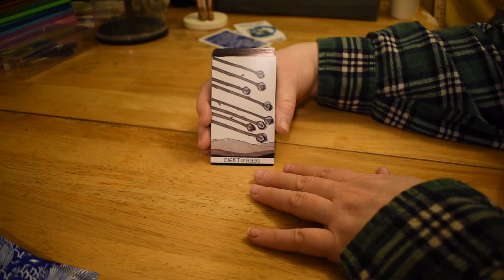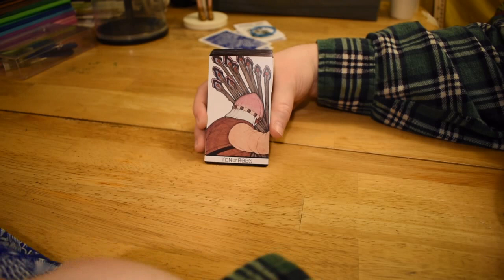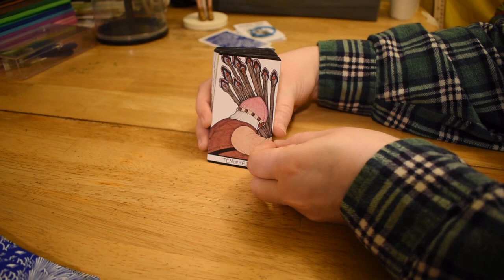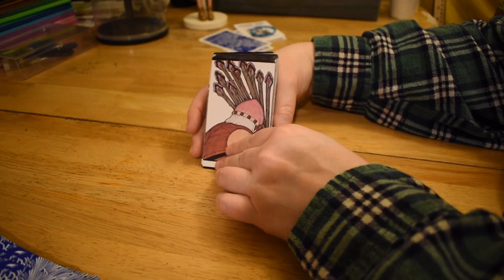Eight of Rods — kind of the same as usual. Nine of Rods — an extreme close-up of this guy who's been on duty for a long time. Ten of Rods, also pretty standard. You can't really see the bundle's choke point because it's so close up, but this guy is straining so hard he's not even looking at the camera.